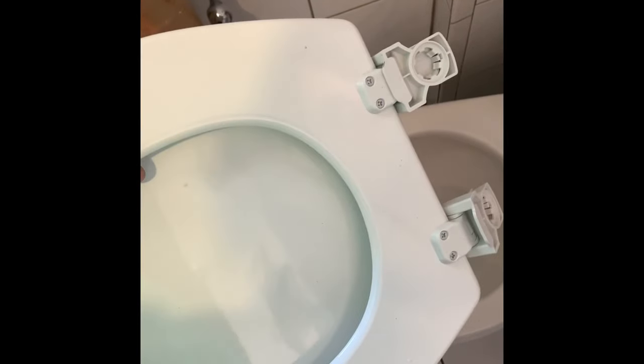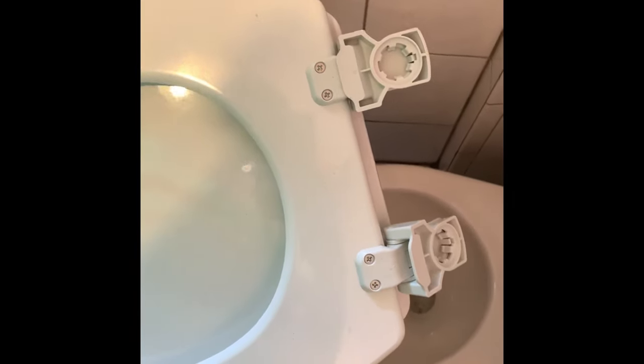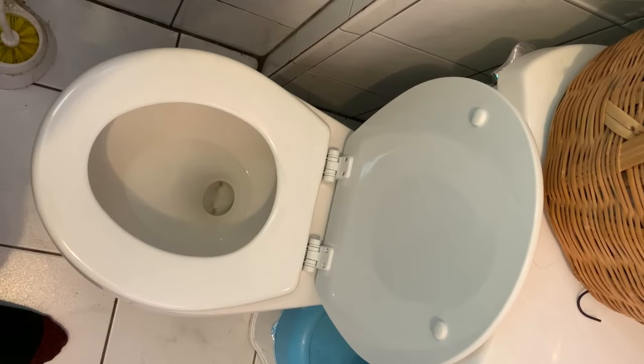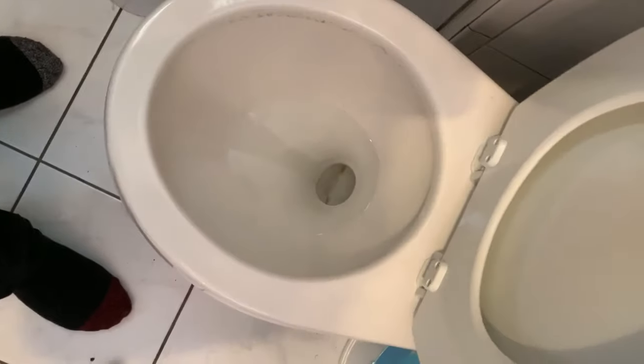The last thing is to install your toilet seat — depending on which one you bought, this one is an easy install, pretty much plug-and-play. There you have it: new toilet seat fastened down and ready to go. You did it yourself! Thanks for tuning in — like and subscribe to my channel, and comment below to let me know if you tried this method or something a little different.